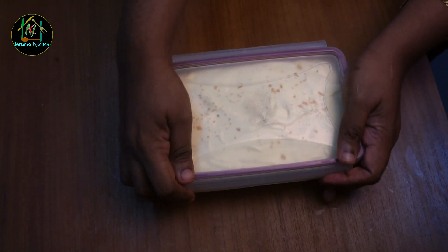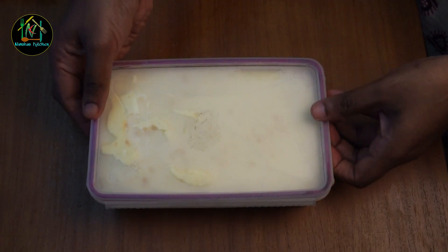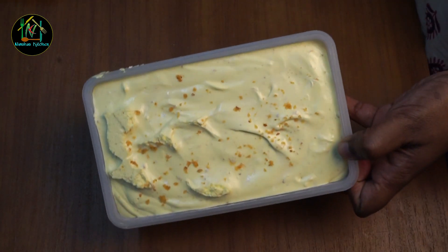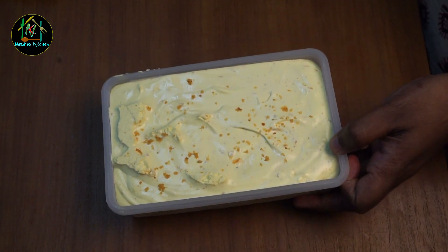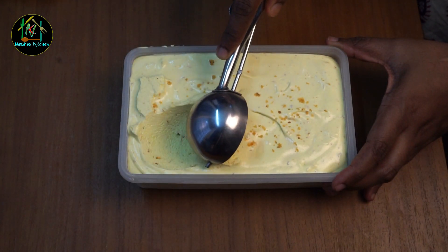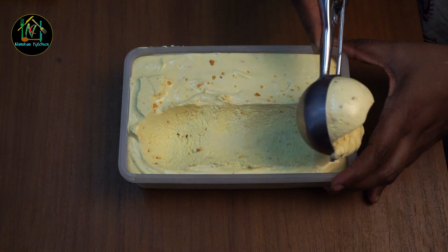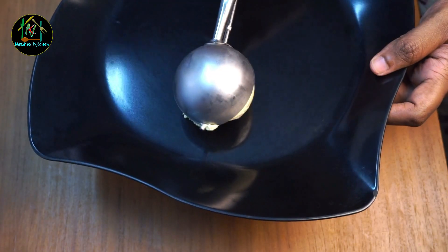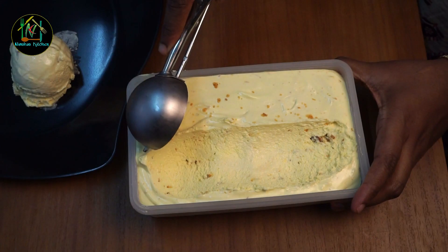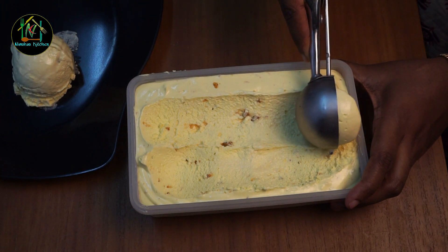You can use a cling wrap. We have to add the ice cream in the airtight container and cover it. We will mix it in the same place and add the ice cubes in the same way to freeze it.